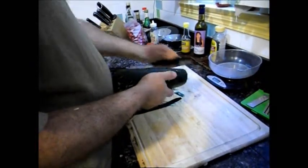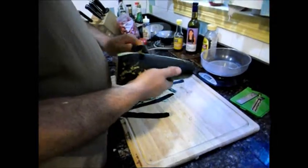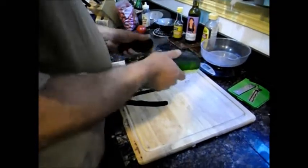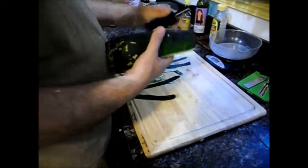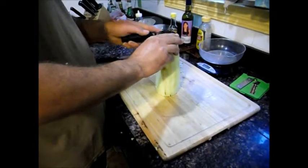You're just peeling off the skin? Yeah. Should've put some music on. Zook. One peeled Zook.